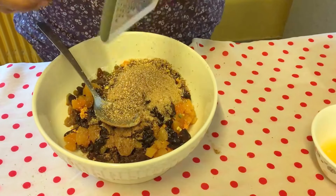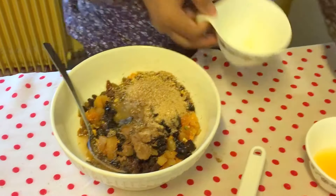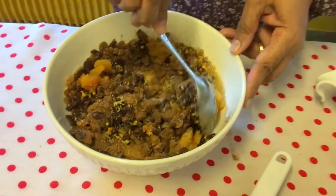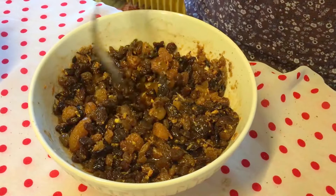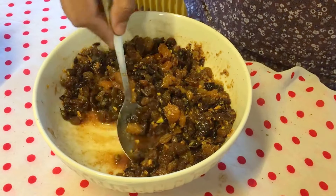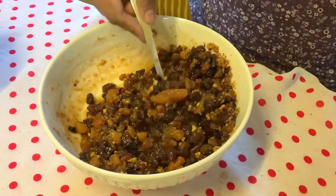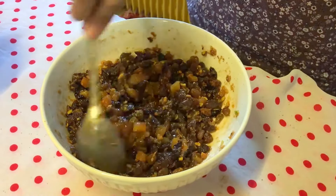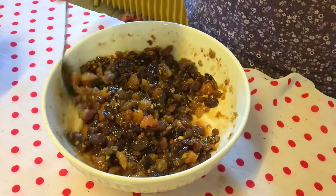About half teaspoon of nutmeg. Now I'll add the orange juice and lemon juice and mix it all up well. Usually we have to leave it for a night or two nights so the raisins and dry fruits absorb all the liquid. Put it in a jar or bottle and store in the fridge — it will make a really nice filling.